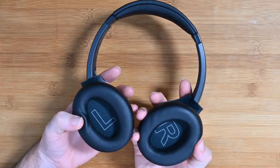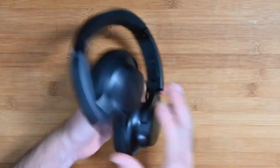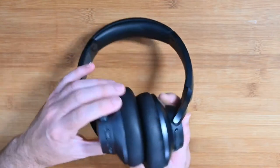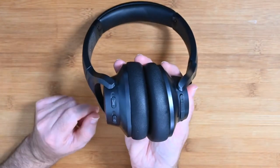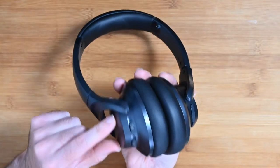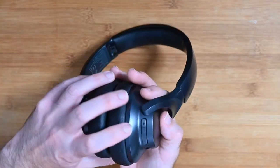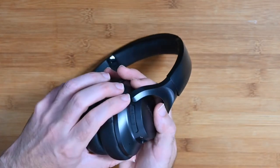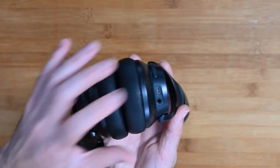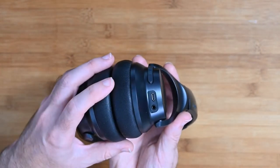There's adjustment on the side for sizing. They go flat and they also fold, going into the included carry pouch very neatly. On the controls, this ear cup has the pinhole mic, the power on/off button, and the noise cancelling button. On the other ear cup we have track control, volume control, the charging socket which is micro USB — I would have liked USB-C but alas it is micro — and a 3.5mm audio jack.